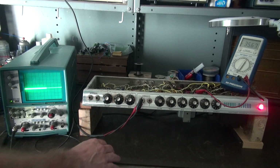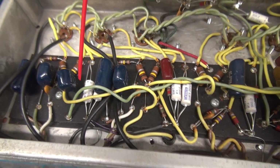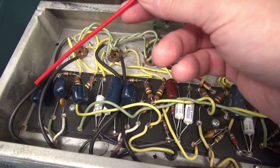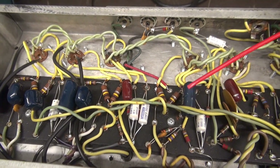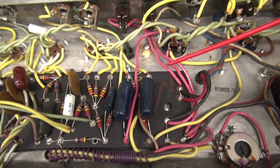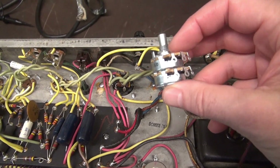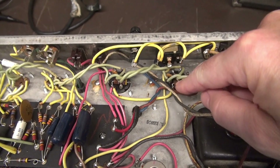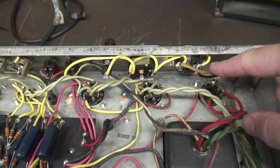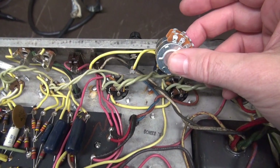I've talked to the owner and what he wants me to do next is change out all these electrolytics — these old white Mallories, they're probably toast anyway, good idea to get them out. We're going to leave these blue tone caps because he says there's some mojo on those he wants to maintain. However, I will be changing out the grid caps going to the finals because if those leak, it can destroy your output tubes. The other thing I'm going to add is a master volume control, and the best place to put that is close to the output tubes.